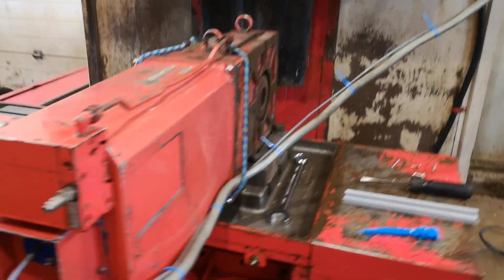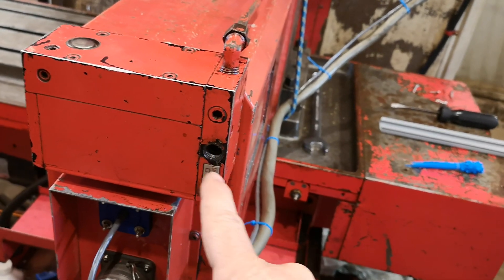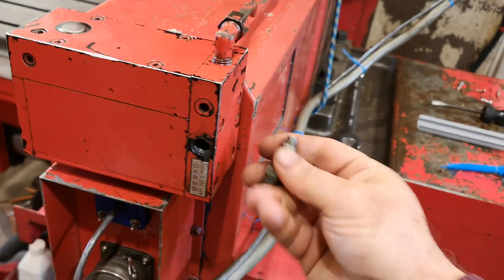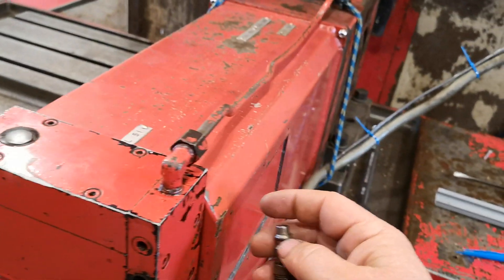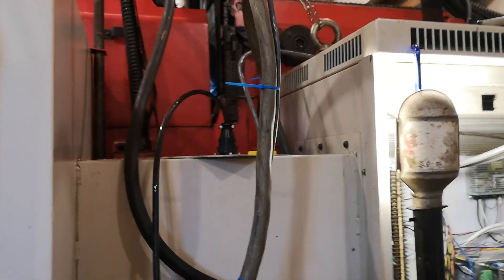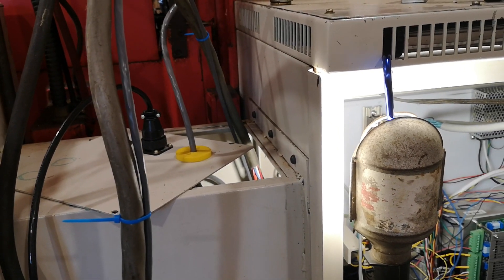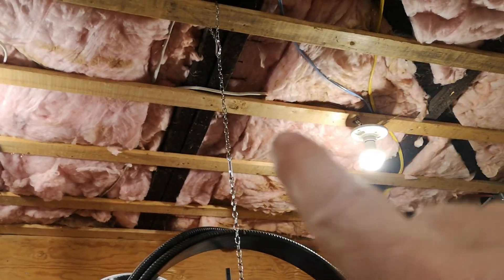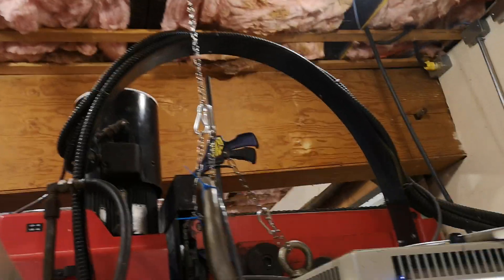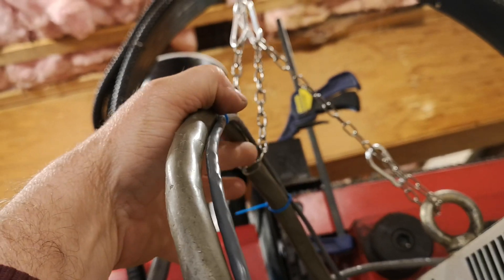For the air line, I'm going to put an elbow here, then a little nipple, another elbow back, pointing this way. Then I'll be able to tie the airline with those lines. Right now it's just looping up into the top of the box where I've got a lid — I'll make a connector plug for that. Eventually I might put a spring up there for a better connection so it doesn't rub.